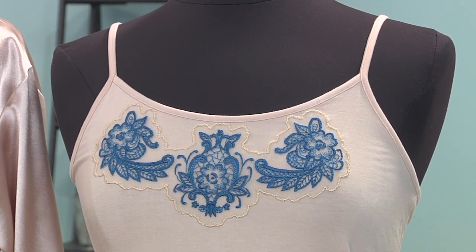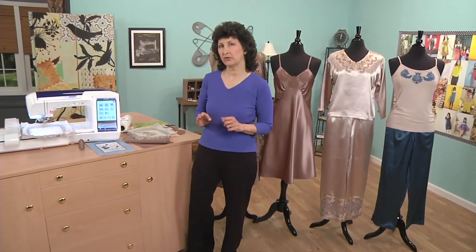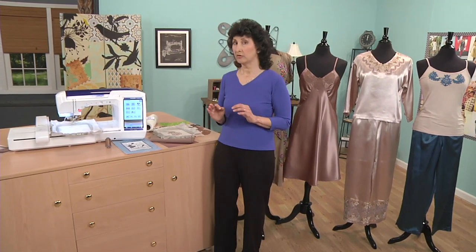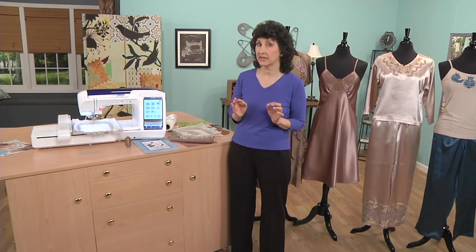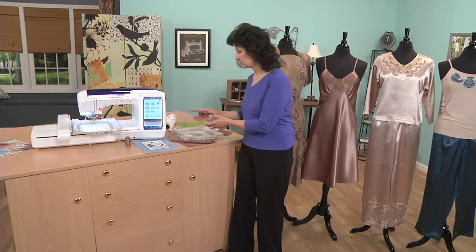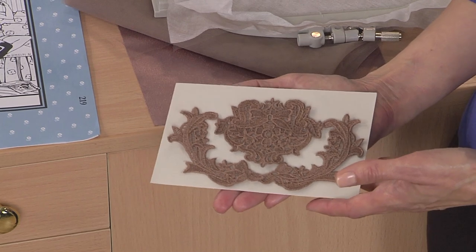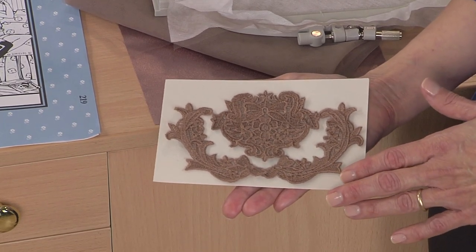So that's what we're going to be doing today. Are you ready? Let's make lace! I want to start out by showing you some very simple supplies that you're going to need for lace making. First of all, you need a lacy style design. I brought a couple of examples here to show you. One I've already used on the lingerie. But you'll find lace in two forms when you find embroidery designs that are designed for freestanding lace.